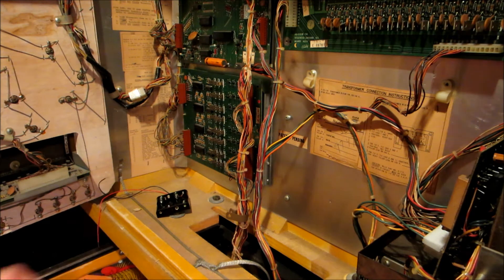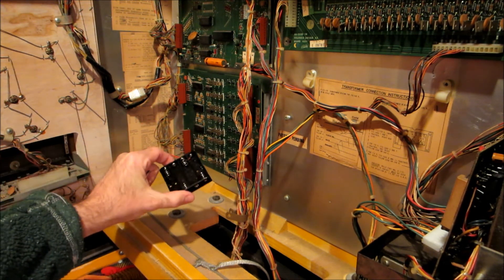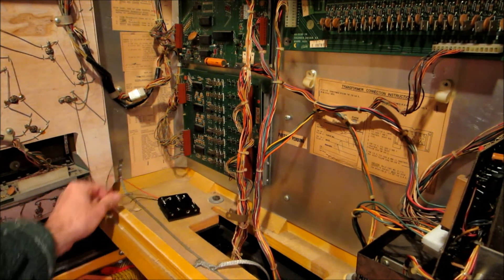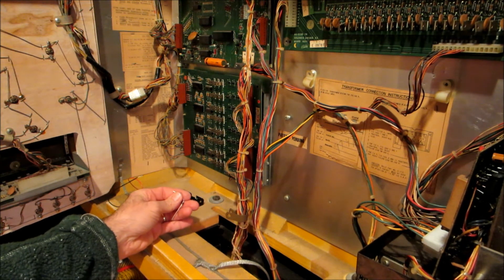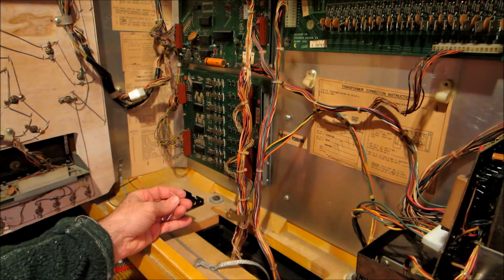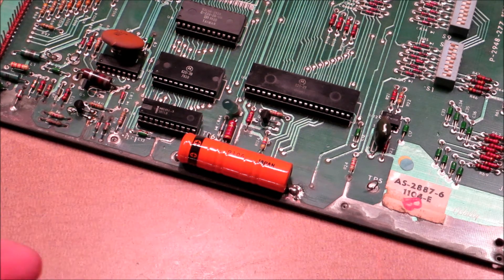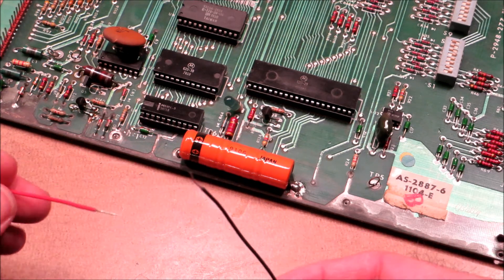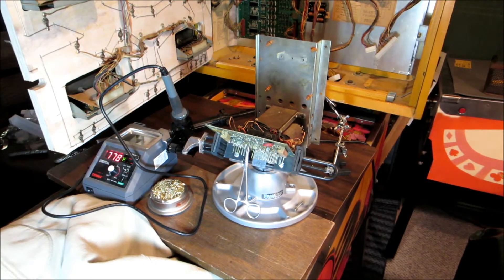I'm going to add a remote battery holder for the MPU battery — desolder the existing one and replace it with a four-cell holder I bought on Amazon, which was cheaper than pinball resellers. The wires will run up to the board and I'll screw it in place. I'll also add a blocking diode, since some machines charge the batteries and the blocking diode prevents any charge from going back into the batteries. It seems like best practice.